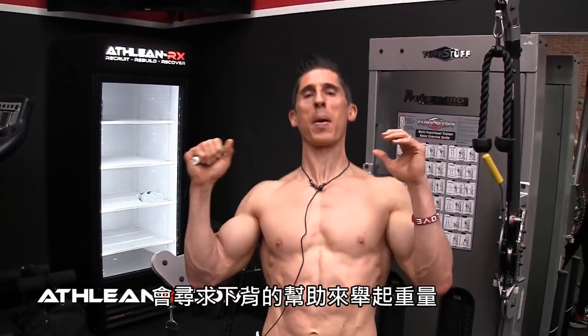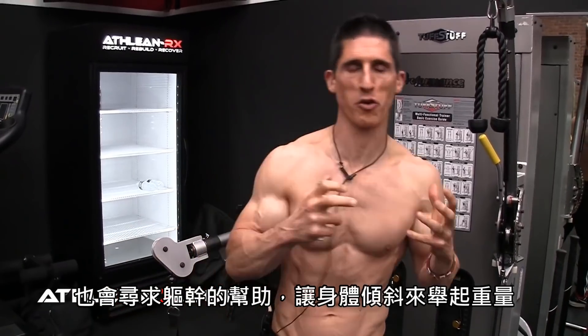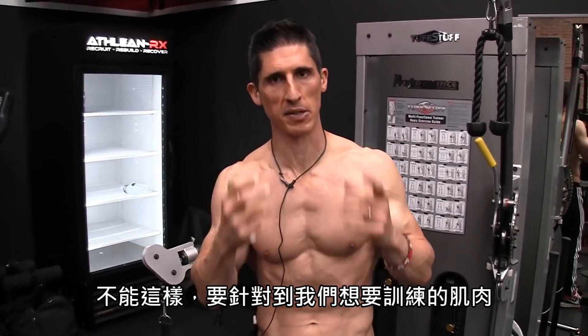The delts, in the shoulders in particular, will ask for help from everywhere. They'll ask for help from the low back to cheat a weight up. They'll ask for help from the legs and from the hips. They'll ask for help from your torso and your trunk to lean a weight up as you're trying to lift it. We want to direct what we're trying to direct into the muscle we're trying to train.